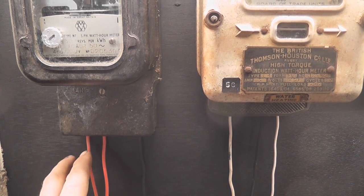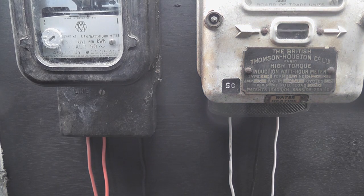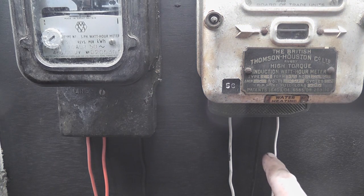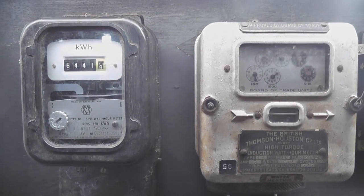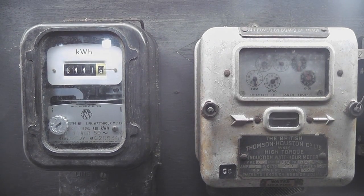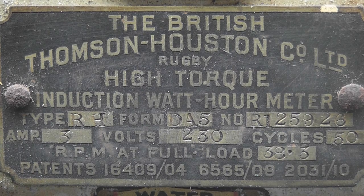This one is connected up to one leg: active in, active out, and a neutral. The other meter is active in, neutral, and active out. This top meter is 5-amp, 250 volts - that's a good one.